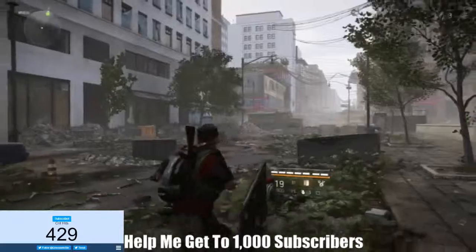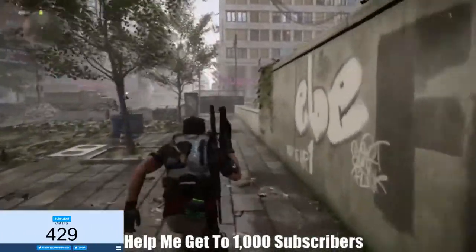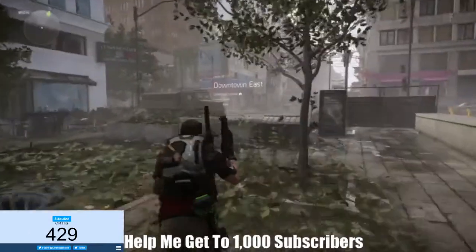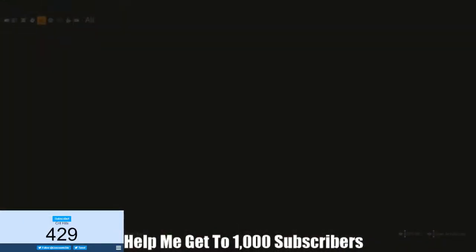And then you just hold it to deploy. So basically you're just going to hold the L button or the R button. You're going to hold the L to aim, hold the left trigger, and then you'll be able to do it.